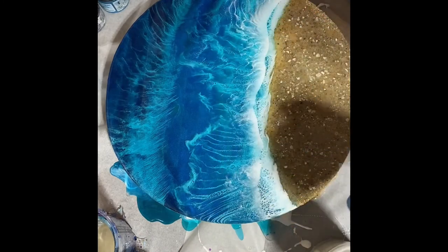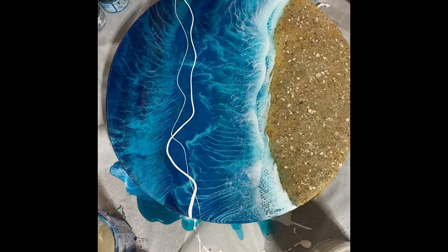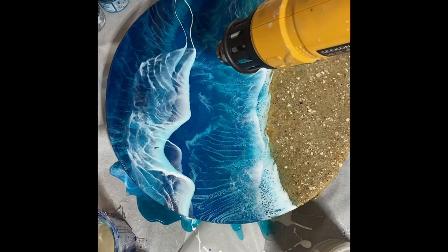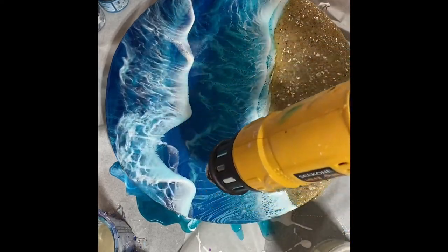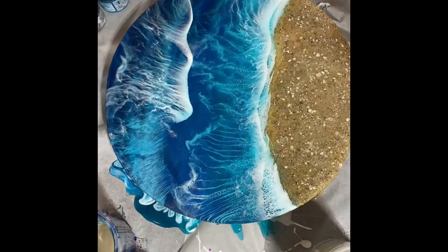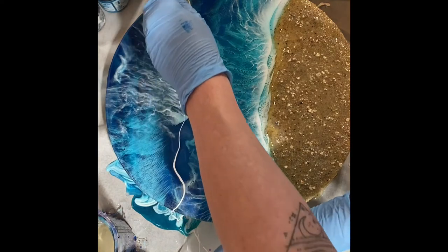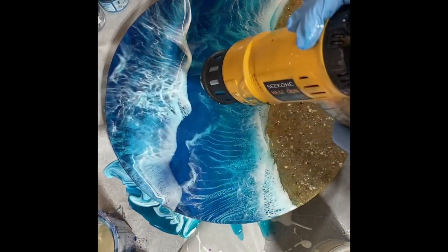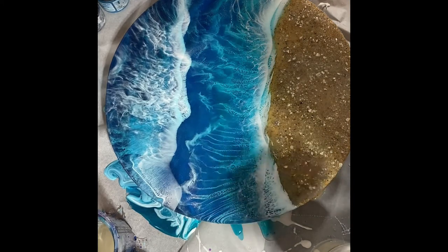That's a nice gentle wave over top of the ones that are a bit more foamy. I think I'm going to do one up here as well. I didn't like that small section that I did there, so I'm going to try to remedy that.